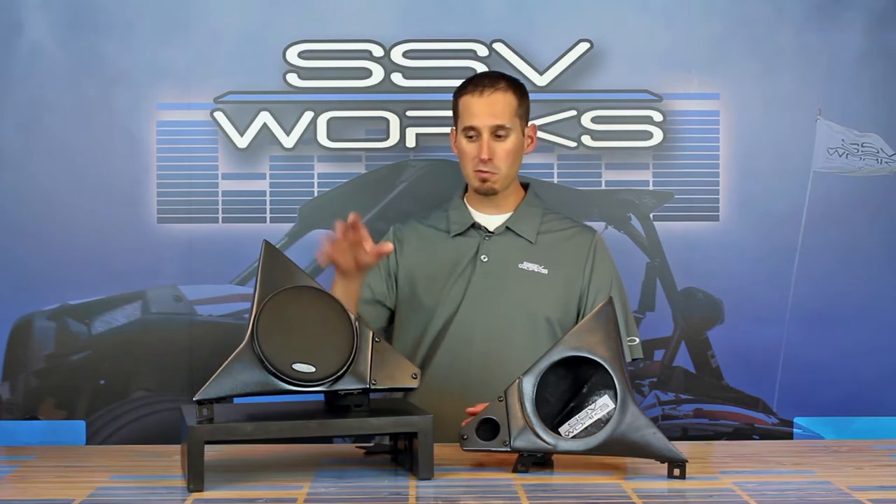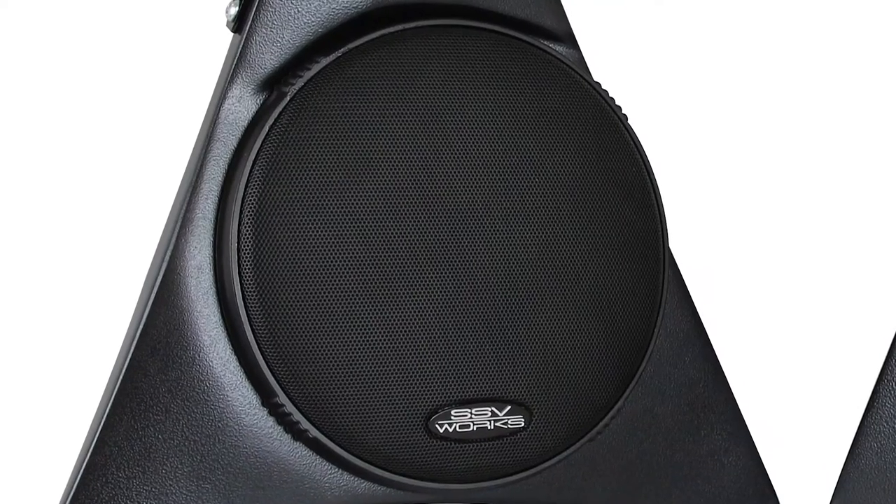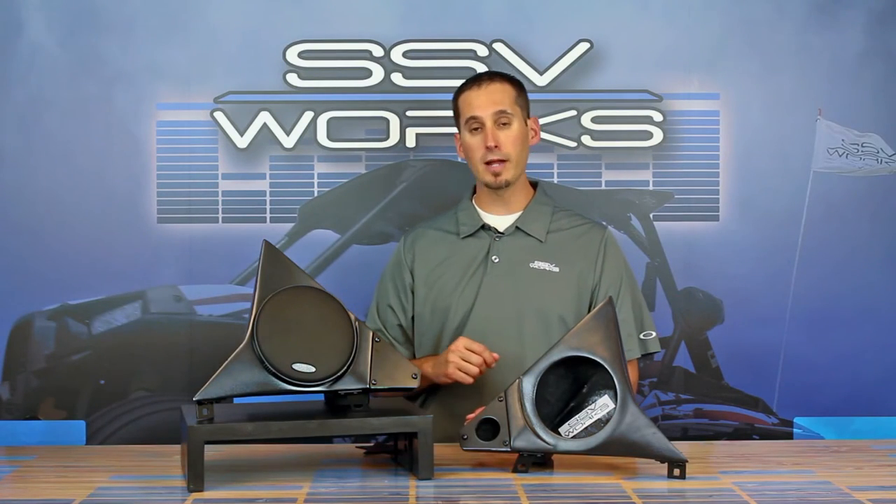Sometimes it's more expensive though, so customers will go with a coaxial. There are plenty of great-sounding coaxials like the SSV65M marine speaker. It's a great choice for the vehicle in a coaxial setup — works great and it's super reliable.